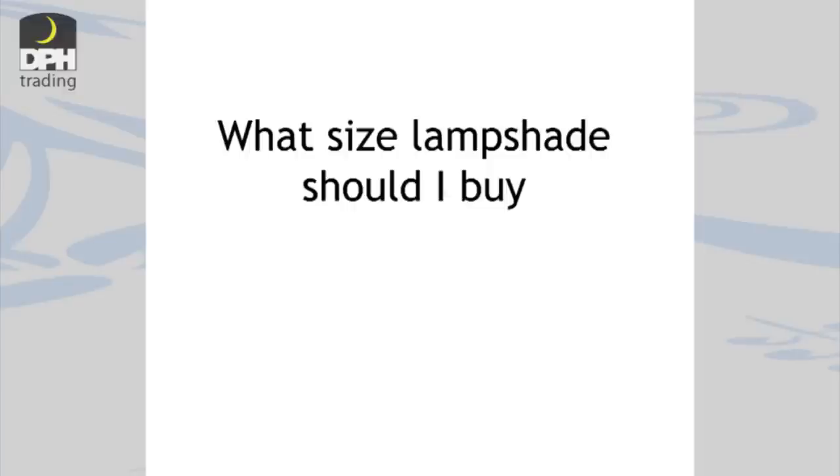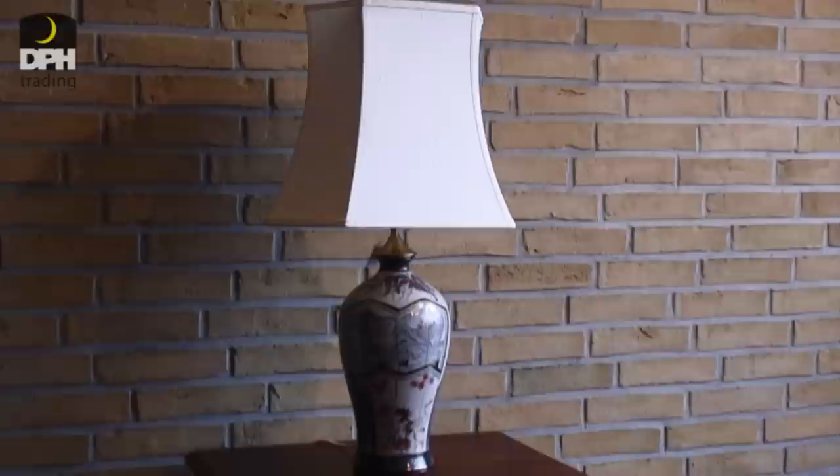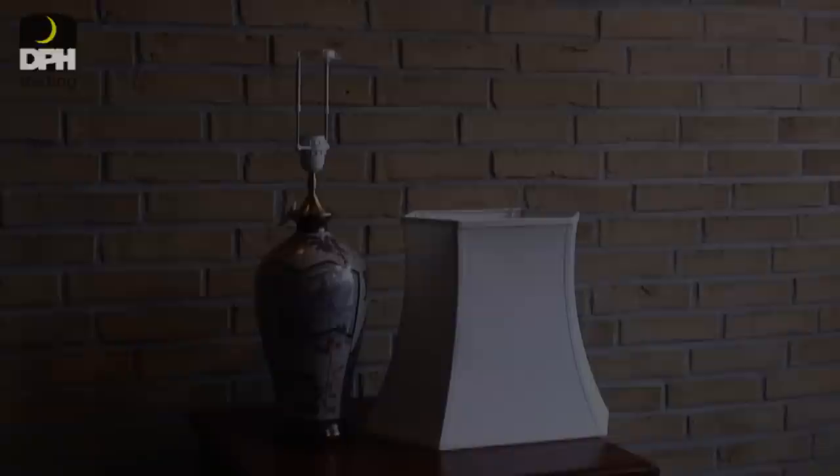There is no unique answer to this question because it all depends on the model of the lampshade, style and of course your own taste. Nonetheless, we believe the following could be a help for you. If you have a lamp that is formed like a vase and you consider an angular shade, the rule is that the height of the shade should either match or be slightly lower than the height of the lamp.